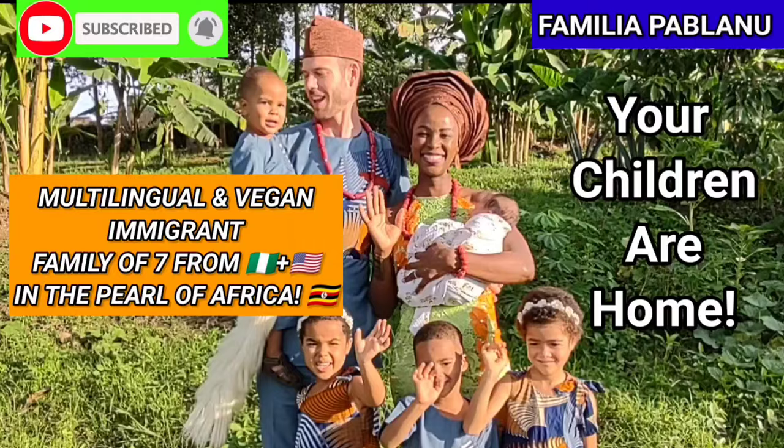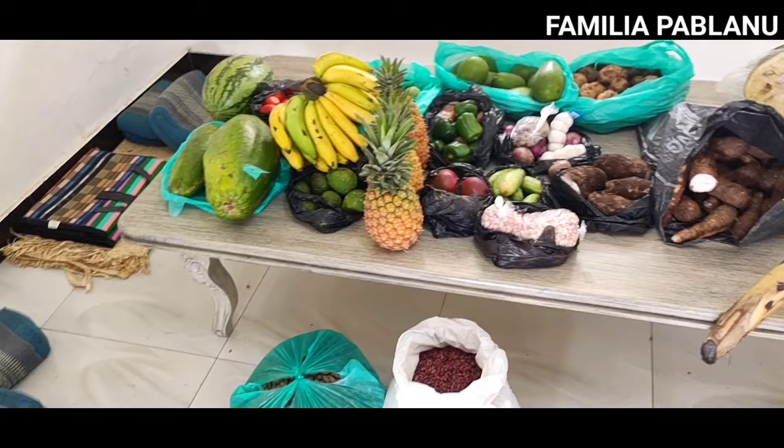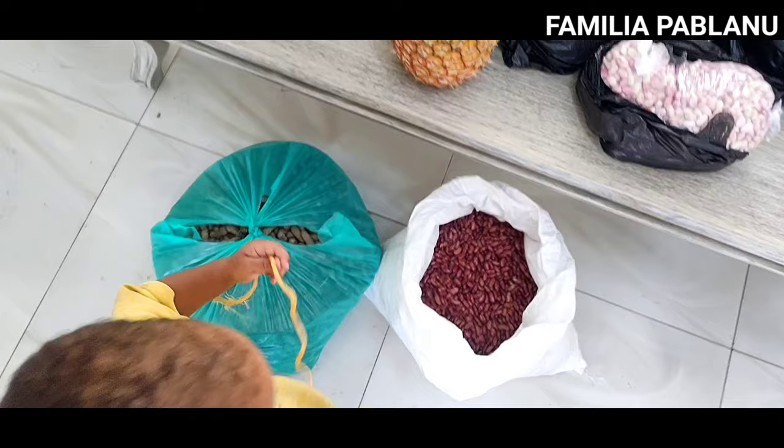Mama Africa, your children are home! Usually I don't take the time to show all of the things that we buy, but I decided to try to undo everything and show everything — except for the g-nuts, I don't want to make those fall everywhere.